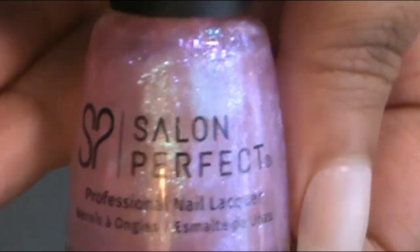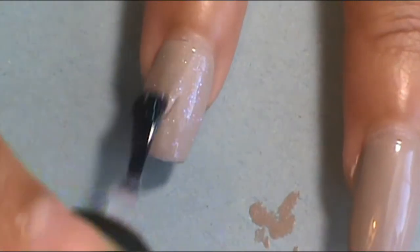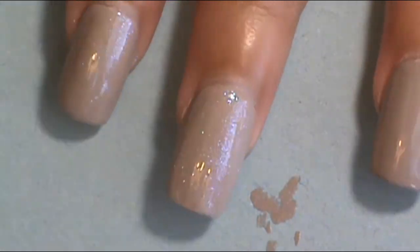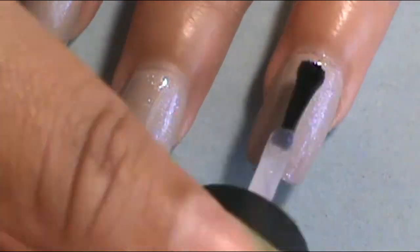For the next step, I wanted to have a little bit more shimmer on it rather than glitter. So I applied from Salon Perfect, it's called Ladies First, and it looks like it's pink but it won't give that pink color onto the nail — it gives that nice shimmer look. I applied one coat onto all of the nails as well.